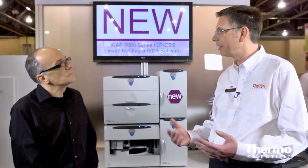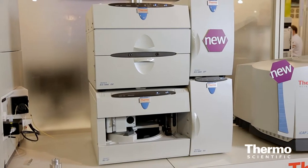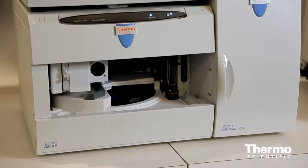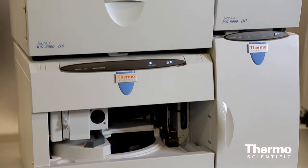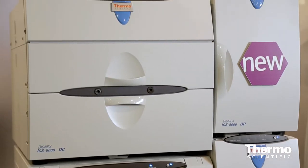We are now supporting high pressure ion chromatography and all existing chemistry on the ICS5000 Plus — on capillary ion chromatography format, micro-bore as well as standard-bore chemistries. The advantages for our customers is that they can speed up separations, get their results in much shorter time, increase their throughput, or use new column materials with higher resolution to separate more complex samples.